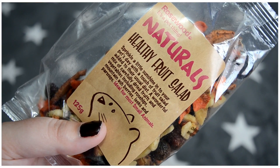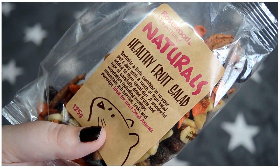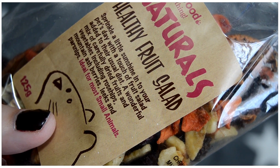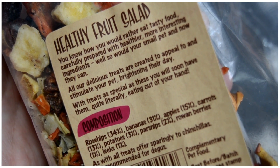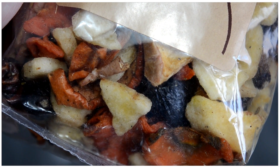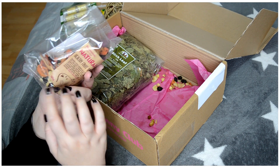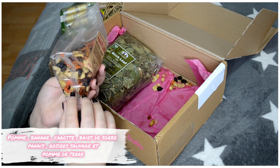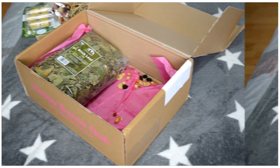It's from the brand Rosewood, and I really love this box because they include a lot of Rosewood products — it's a great brand. There are 125 grams and it's the Naturel Eat the Fruit Salad. I'll add a little description, but there's a mix inside: I think there's apple, red berries, carrot, and banana.